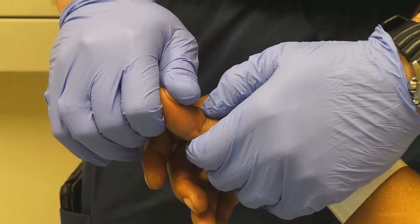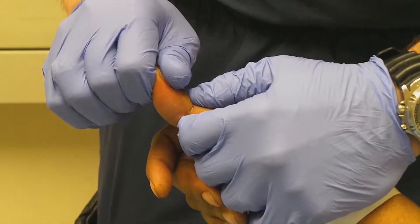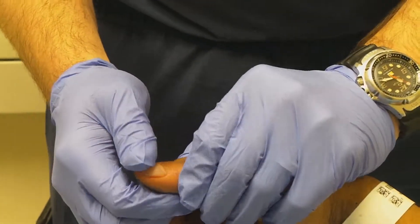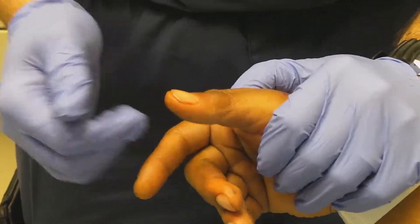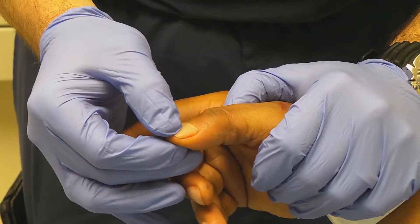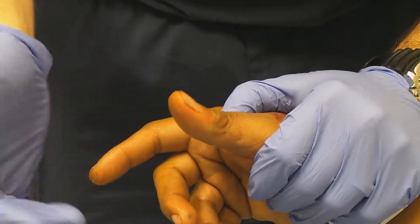You ready, sir? Alright — one, two, three. There we go. I felt it move. Can you bend the thumb for me? Good. Let's check his refill. Looks good — less than two seconds.